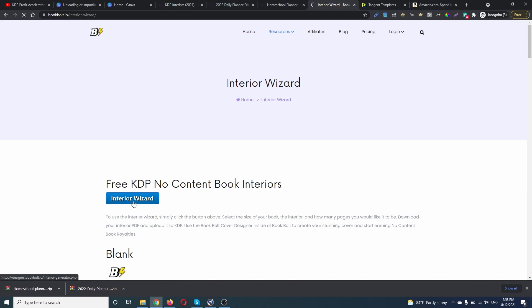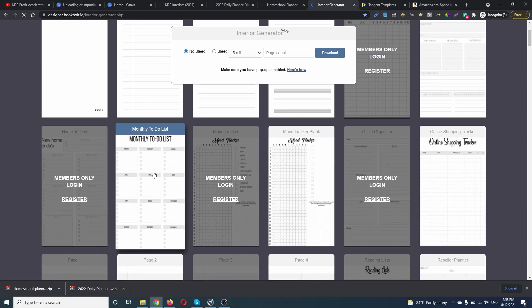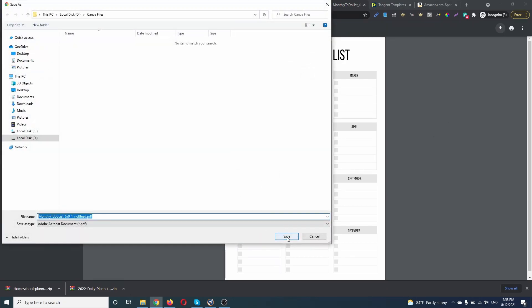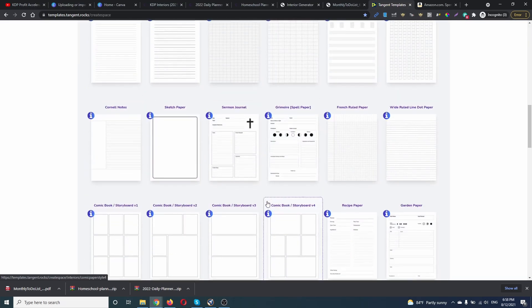Let's go to Book Bolt. We're going to the Interior Wizard. Let's check this monthly to-do list. Let's say 6x9, no bleed, one page. I'm gonna download this as well.